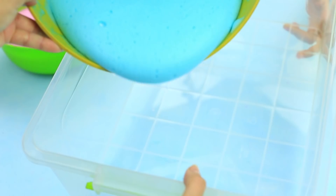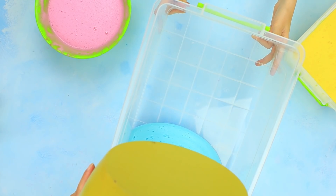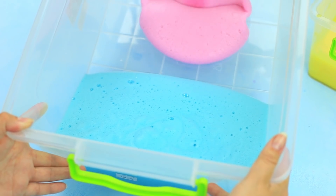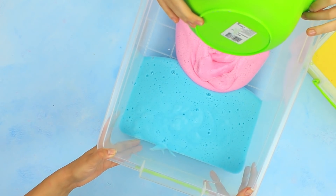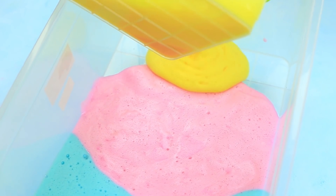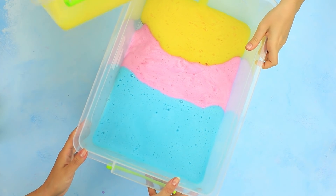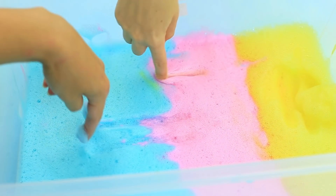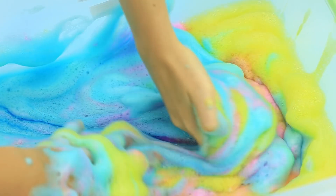Take a big plastic box and pour the foams in one by one — the blue wave first, then pink, then yellow. Now you can draw in it. It's so pleasant to touch. We've mixed lots of colors.